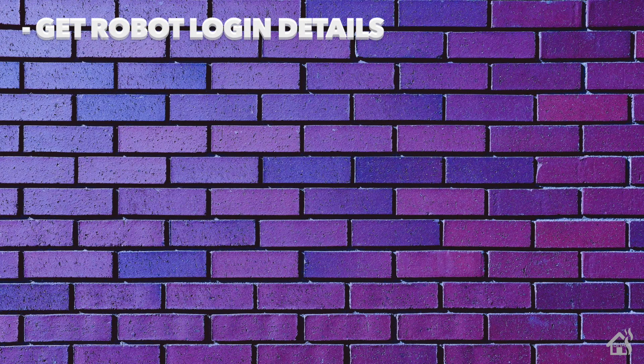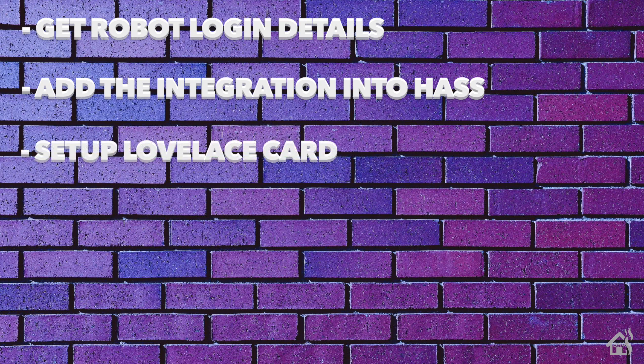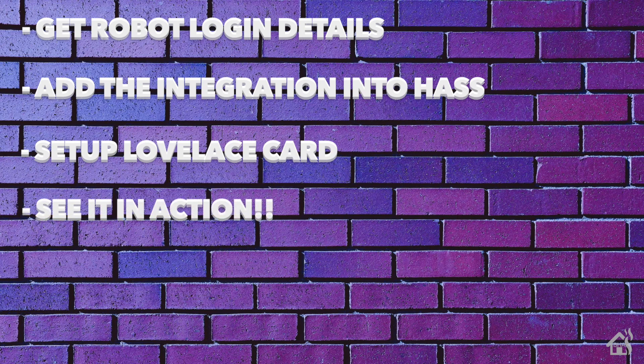Let's do a quick run-through of everything we're going to cover in this video. To start, we're going to get the robot login details and walk through the process of what you have to do to get those — we'll need that to set up the Roomba in Home Assistant. Next, we'll add the integration into Home Assistant. Once we do that, I'll show you how to set up the Lovelace card — there's a vacuum card in the Home Assistant Community Store that we can add. And lastly, I'll show you what that looks like in action.